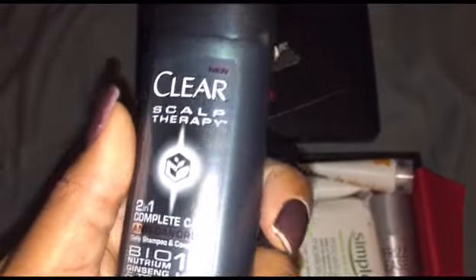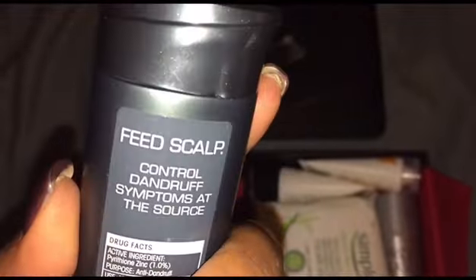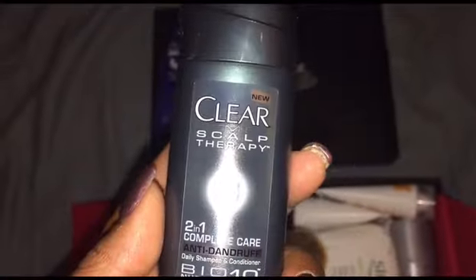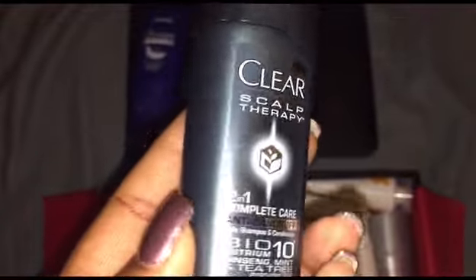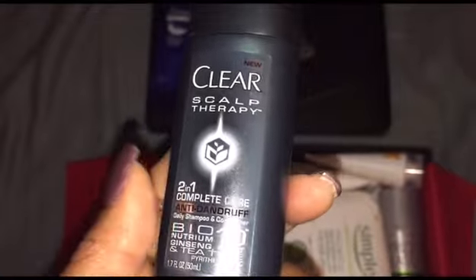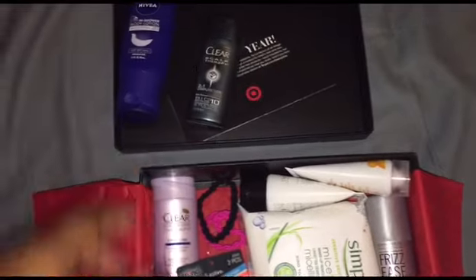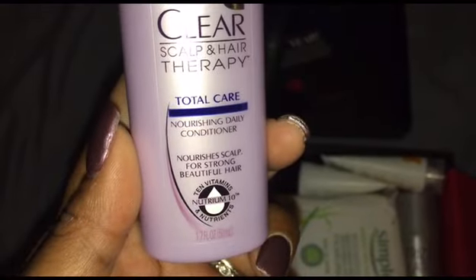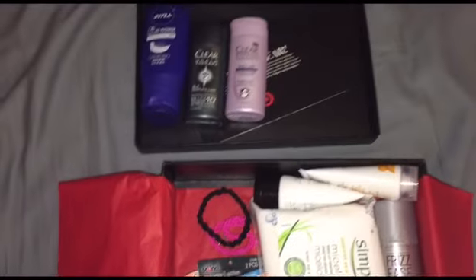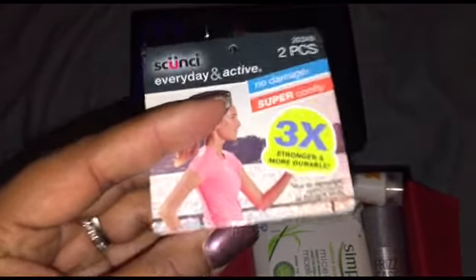This is the complete care 2-in-1 anti-dandruff shampoo. I really don't have a dandruff issue — as you know, ethnic or African American hair tends to be a little more dry, and we don't wash our hair every day so oils do build up — so this is something I don't think I'll use. But my husband does tend to get a little dandruff, so I'll share it with him. It also comes with a conditioner, so I'll let him try both and report what he thinks.